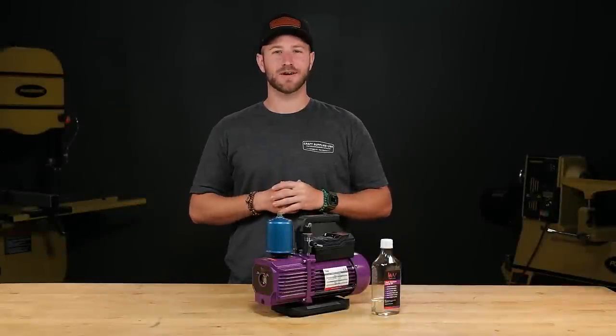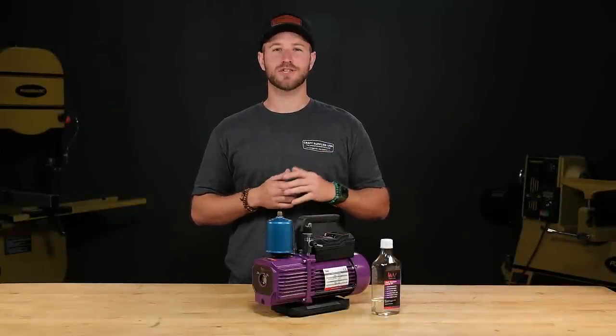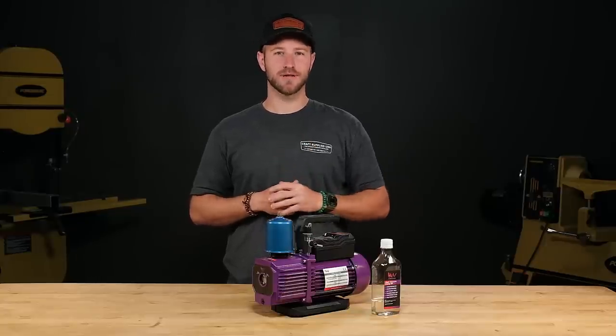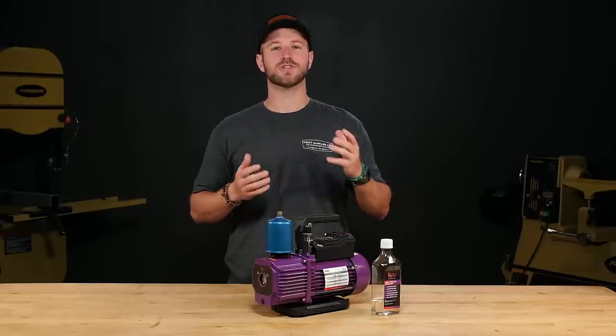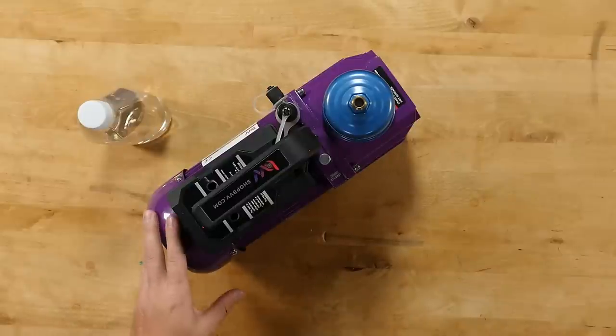Now that we've taken our blanks outside to cure, let's talk for a minute about pump maintenance. You always want to change the oil after every use because it removes moisture buildup and resin buildup inside the pump. You also want to occasionally blow the motor off with an air compressor to keep it free of dust.